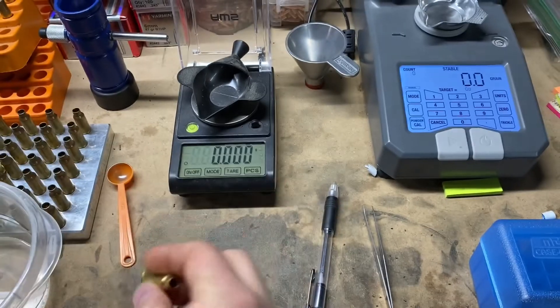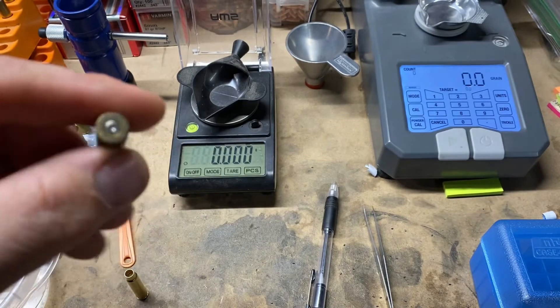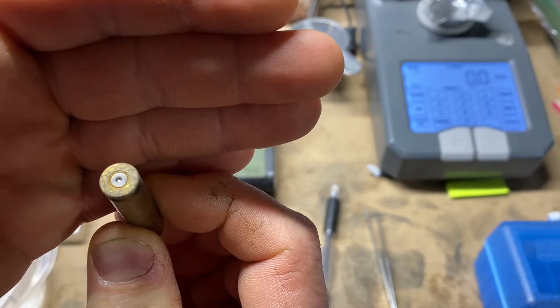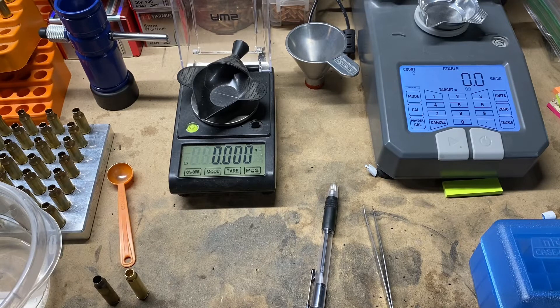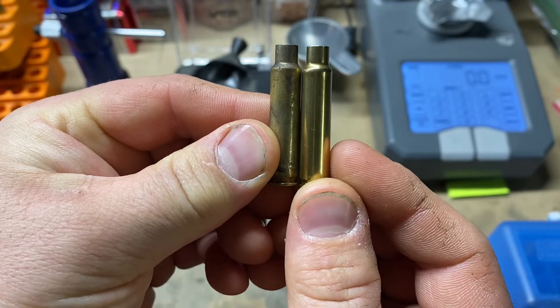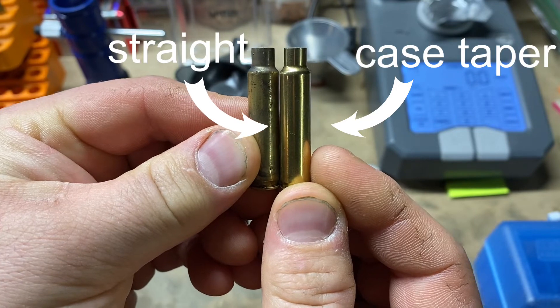I'll spend primers on both of them. This is Lake City brass — Lake City 15. So obviously there's going to be a little difference there. I don't think I have any Starline that is fire-formed yet, so this is what we're working with for now. If there is a difference between the two, we can always check it in a later video. But I just want to check our difference in case capacity because it is rather large between the two. You can see that one has some case taper and the other one is pretty straight.